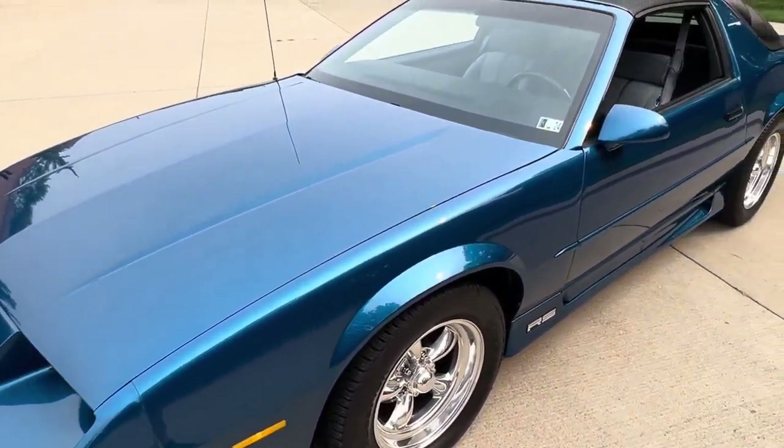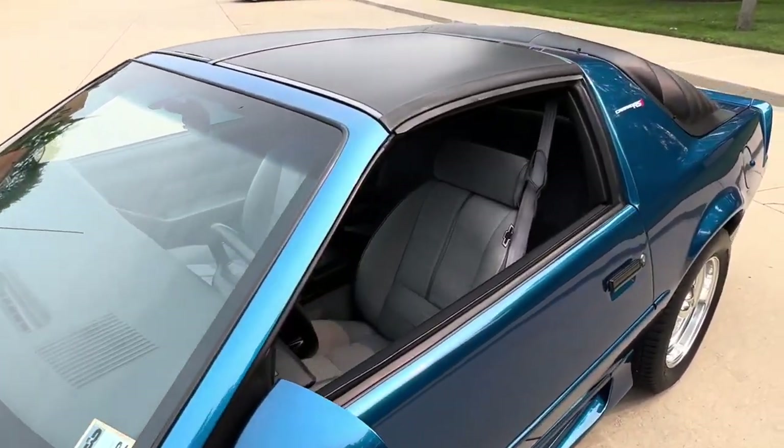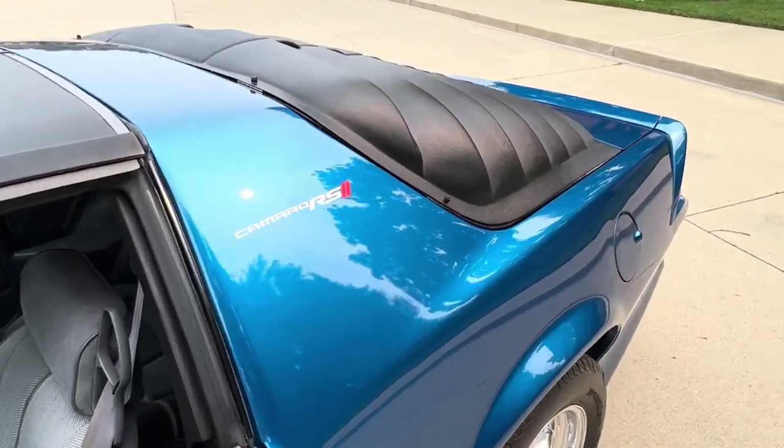Just a beautiful car — you can jump in and drive it and have a lot of fun. It's always been garage kept, senior owned, rust-free body.